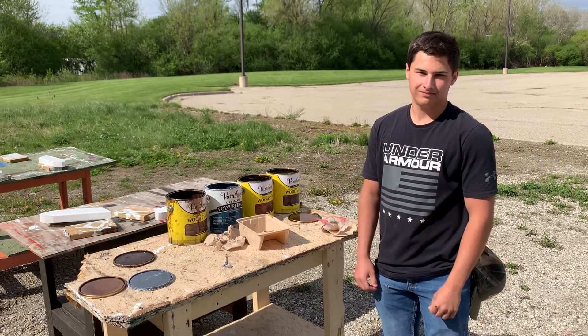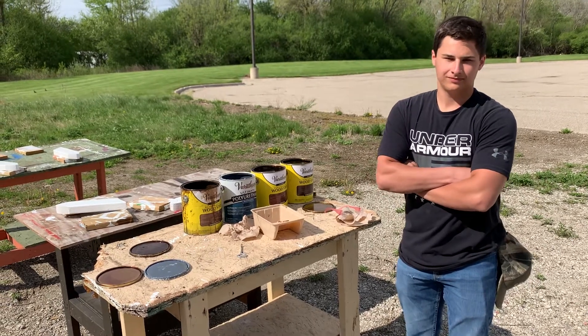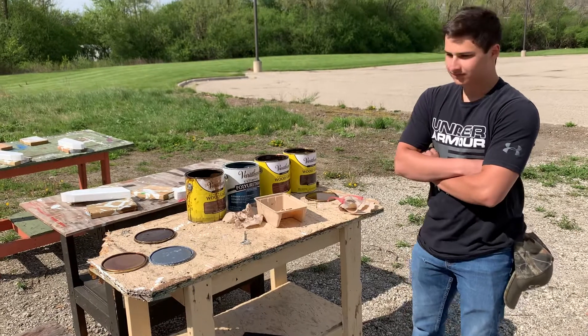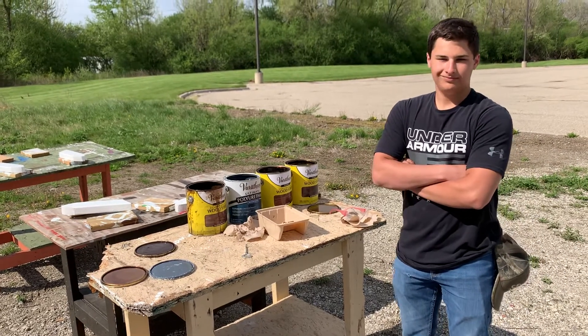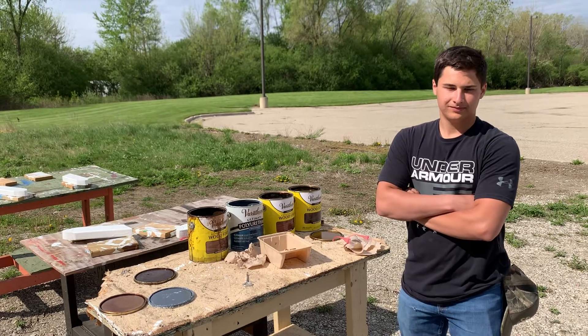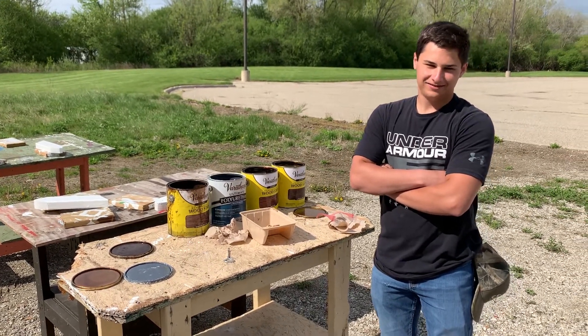All right everybody, hello. We're out here with Adam, a year-two student in construction tech doing a great job for a couple years now. You can see behind him he's got this set up — all these stains and a polyurethane thing. I'm going to ask him what he is up to on one of his many cool projects. Let us know what you're doing, Adam.